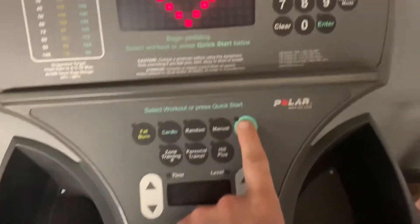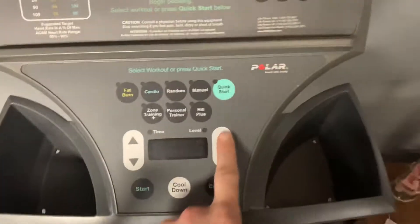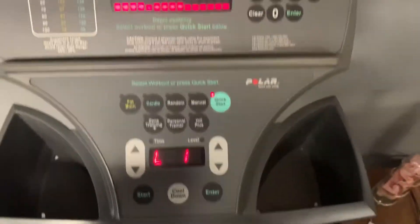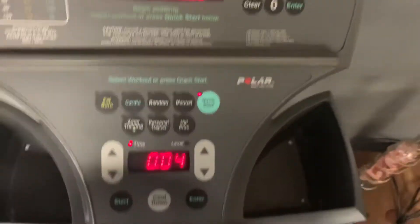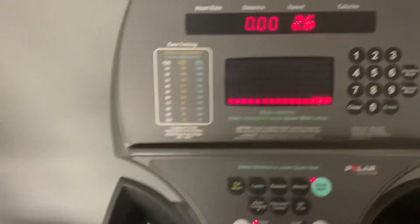You can go through quick start, adjust your time, different resistance levels, and a bunch of pre-programmed workouts for you. It also has heart rate over on the moving handles.